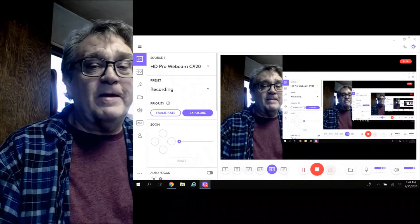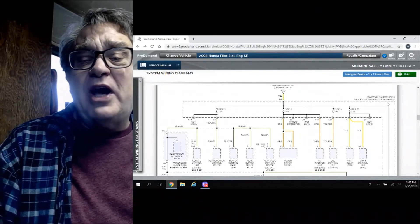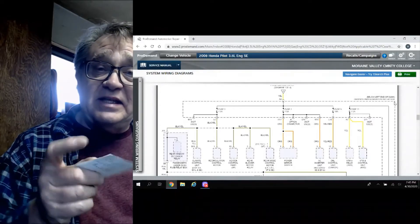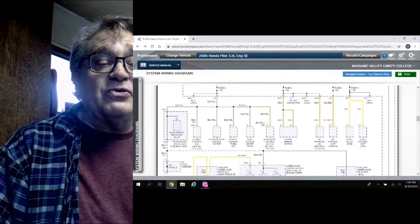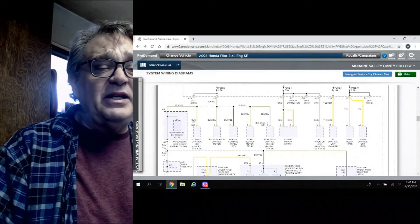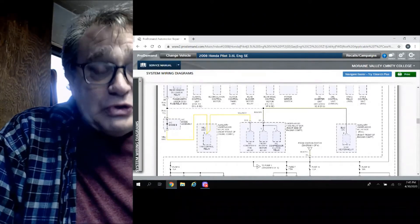Let me show you what it looks like. I'm going to open this. Let's say I'm looking at fuse three of my driver's side under-dash fuse box. Now it says on the label: heater, AC clutch, and cooling fan — that's what the label says. But here is fuse three, and if I follow where it goes, here are the things actually on it: the climate control unit, the recirculation control motor, the heater control, rear blower, rear mode, rear window defogger, fan control, AC condenser, front blower, AC, and the seat heater relay. So technically, all of those things are on that one fuse.